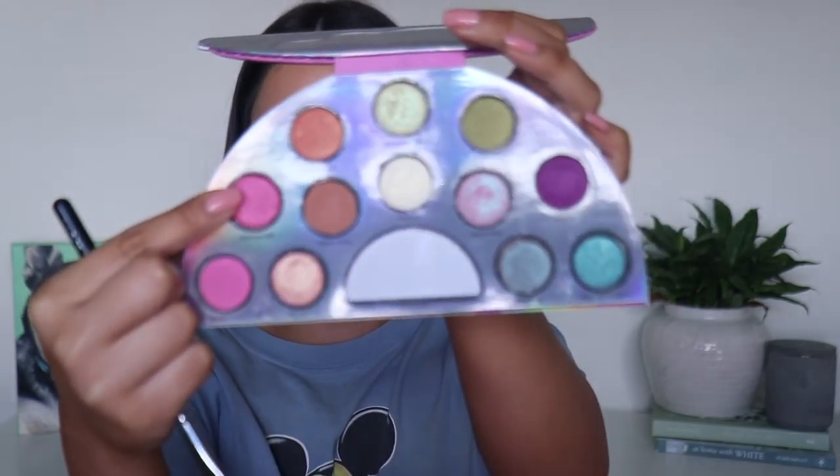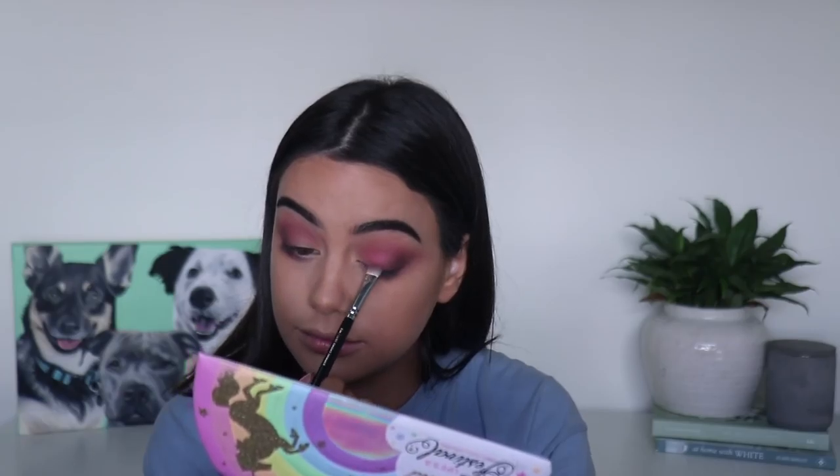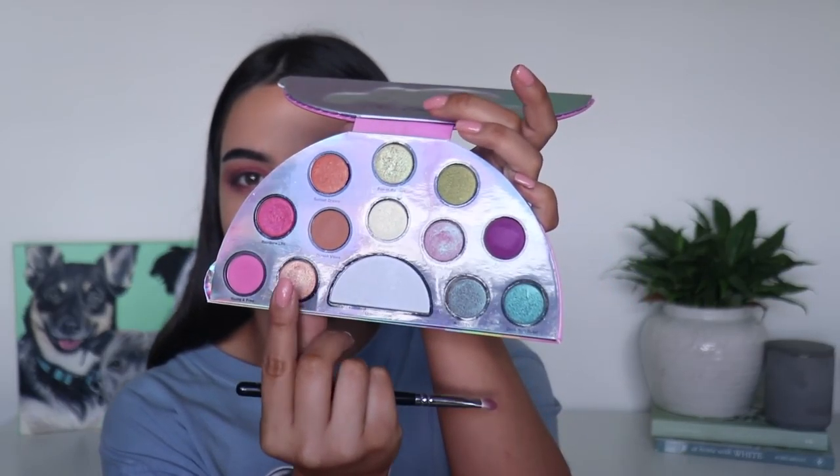Now I'm going to take this shade here called Rainbow Life - it's kind of a shimmery pink shade - and I'm going to pop this all over the lid. I'm also going to add a little bit of this shade called Euphoric and this shade called Beaming just to the top of that.